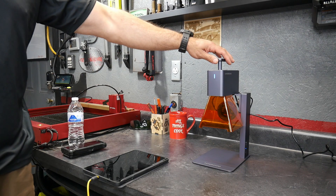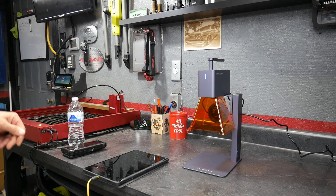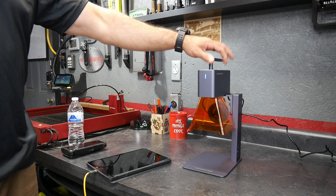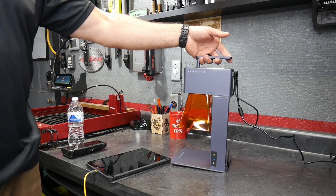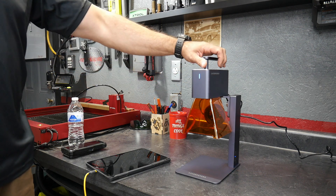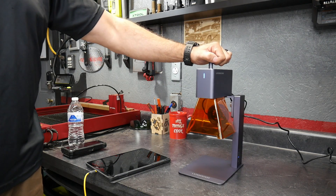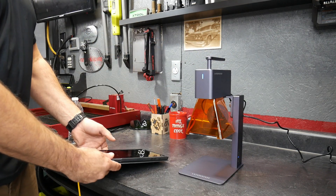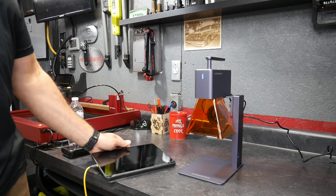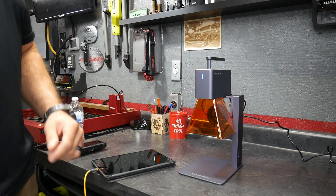I went ahead and moved the LaserPecker 2 over to my engraving table where I've got my other engravers — this is pretty much where I do all my work. I got everything plugged in. Pretty easy to do, just plug and play once you got it all put together. Power it up and you're going to see this light blinking blue — that's an indicator light and you're going to connect it via Bluetooth through your phone, tablet, or whatever device you have. Download the app, real easy to do, and then just connect through Bluetooth.